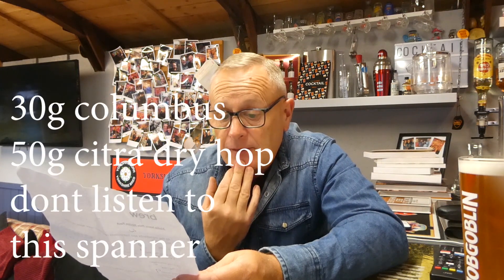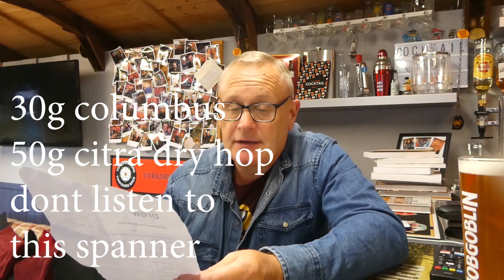Dead simple hops: we used 40 grams of Columbus at 30 minutes into the boil, then 20 grams of Citra and 20 grams of Mosaic as a whirlpool at 75 degrees. Then the balance of the hops - Columbus and Citra - we had 40 grams of each as a dry hop.